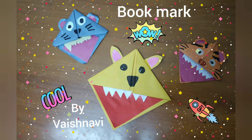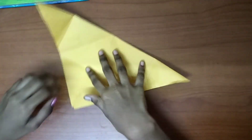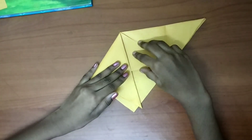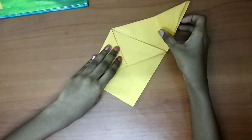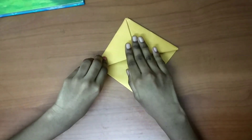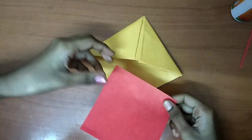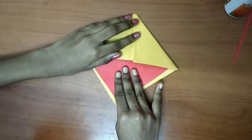Hi friends, today I'm going to do a monster bookmark. I'm going to take a sheet, fold it like this, and keep the corners in it — make sure it's equal. Now I have a red sheet to make a mouth, so I'm just going to stick it with glue.